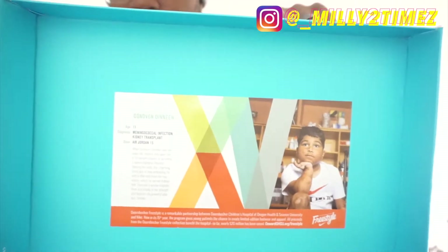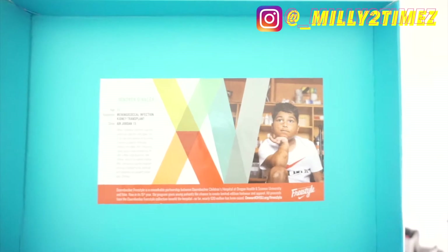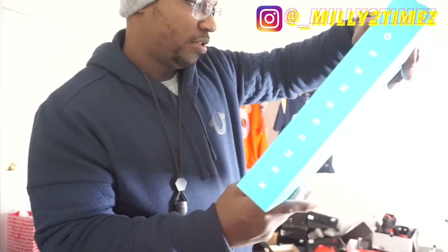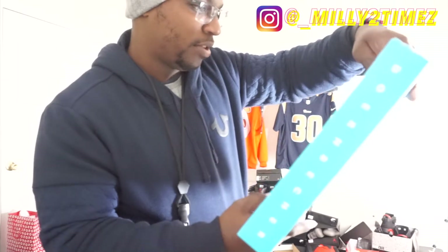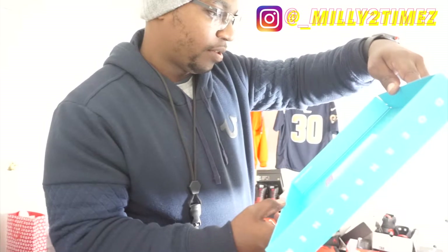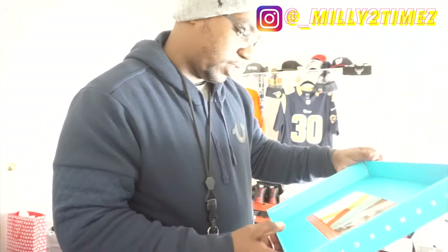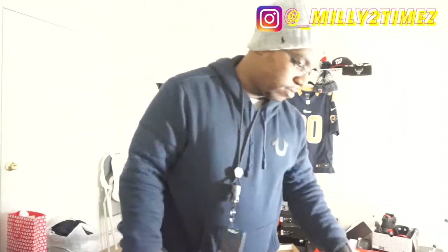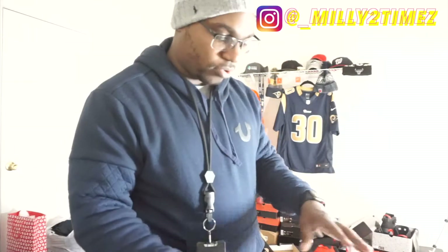There you have it — you know the little story about the kid who designed this shoe. His name is Donovan — age 11. I ain't even try to pronounce all that, but yeah, this is only my second pair of DBs that I've owned. I had the DB Nines but I sold those a while back.